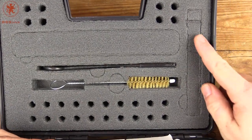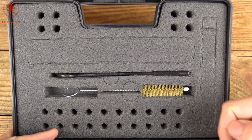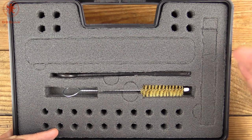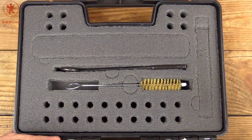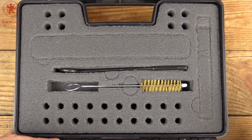Up top here we have a cutout you could use for putting another mag in. You've got some spots here if you wanted to offload your defensive rounds — say you're using this as a range box — so you can load your ball ammo, have your range time, come back, pick up your defensive rounds, and put them back in the mag.